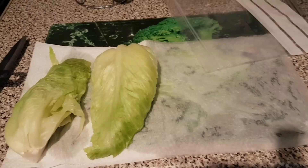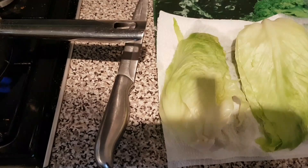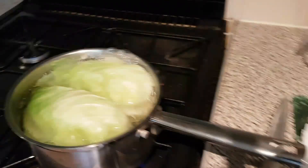So thanks for watching folks, hope it's helped. Because I know some people do struggle a bit with freezing cabbage. So that's the second one in and that's one cabbage done — rest of the cabbage to go.